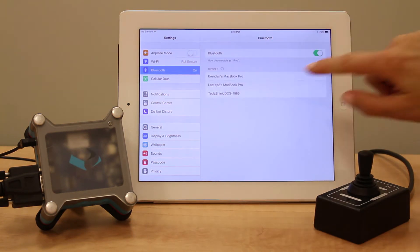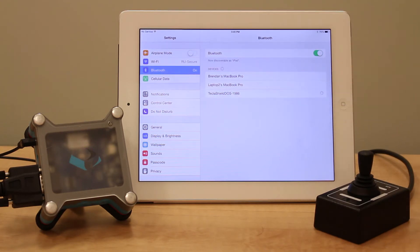You'll see Tecla Shield Dose along with a few random numbers appear under the list of devices. Select Tecla Shield Dose. Once you see it under My Devices as connected, you can proceed to the next step.